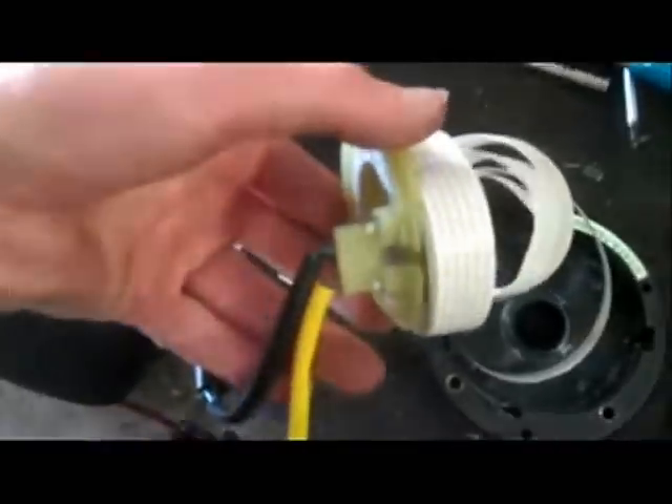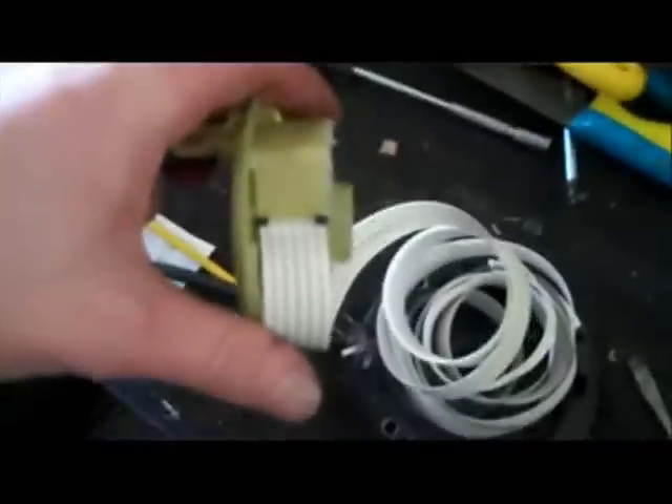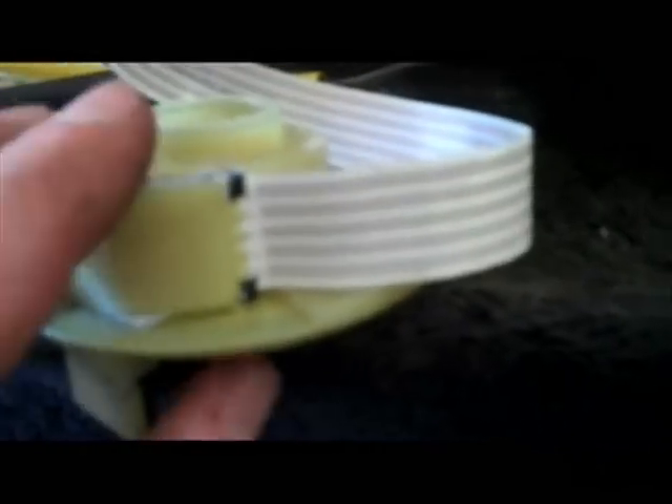That connects to there. On this one you've got the clip going into there, and that connects into that one. I think I just found the break. You can see right there - it's all creased. You can see the traces are pulling up right in there.